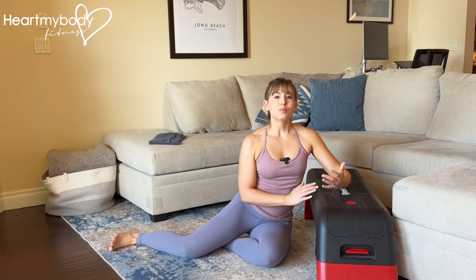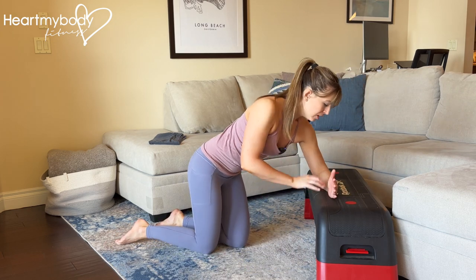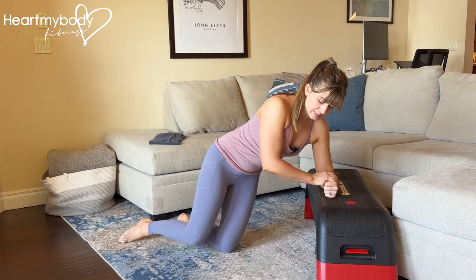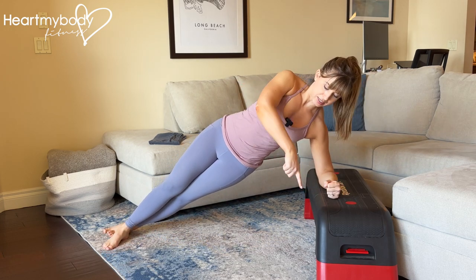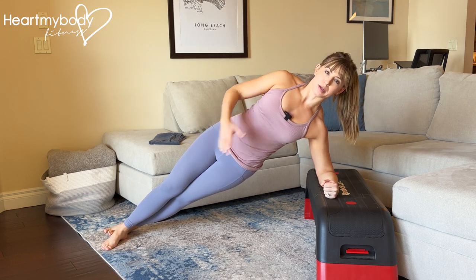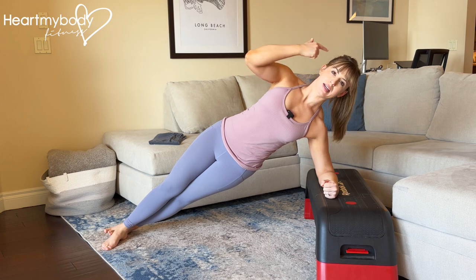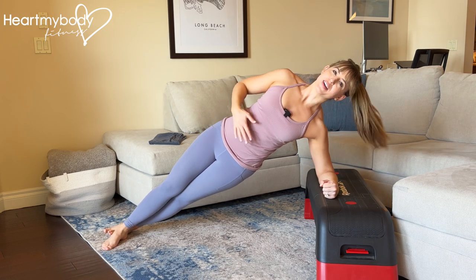You can perform the side plank on your forearm or your hand, and I'll show you both options. From your forearm, you'll place it directly on that surface, walk the rest of your body out to the side, perpendicular to the surface that you're on. From top to bottom: we want our chin tucked, neck in alignment with the rest of our spine — not here and not way up here.